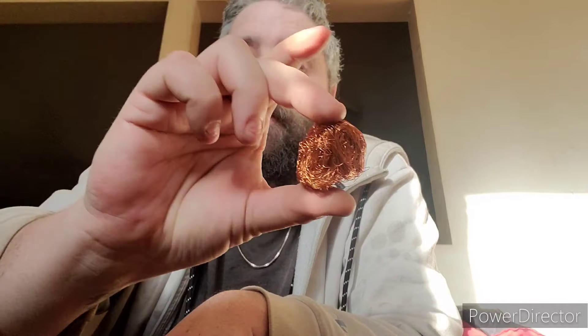Next thing you know you'll have a pound, then 10 pounds, then 100 pounds or more. I save all my copper until the end of the year, and at the end of the year I cash it all in — usually I get about half a ton to a full ton of copper, not just doing this but doing everything that I do. It all starts with an ounce, one piece of copper to the next.